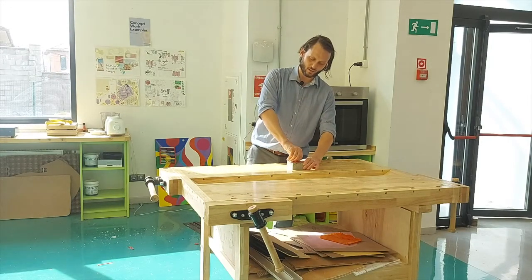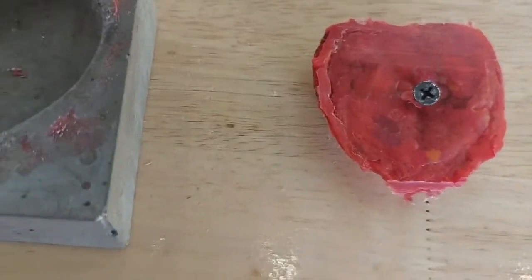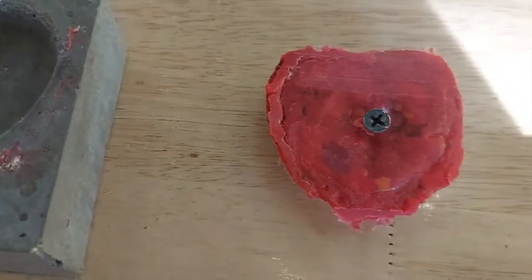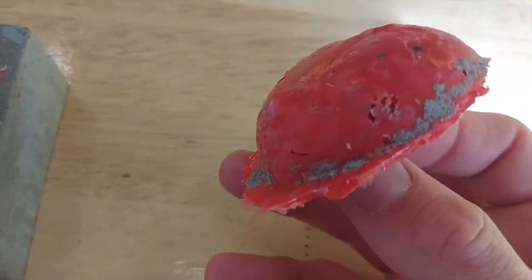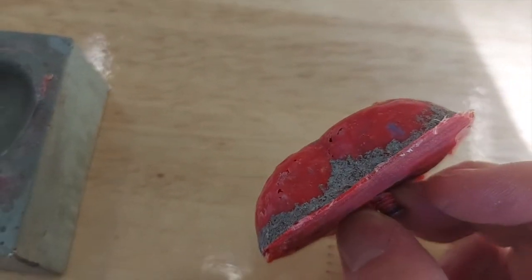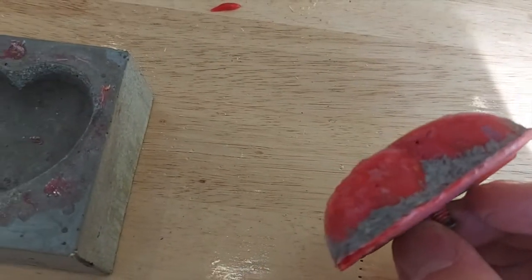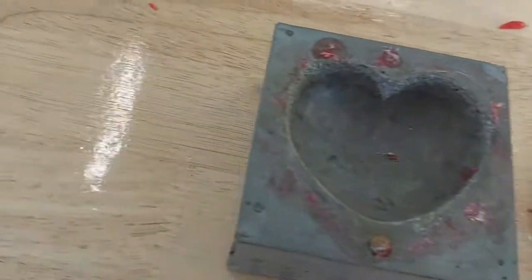There we go. With my mould, I have a little bit of plastic flowing over the edges and if I turn it over you can see some of the concrete has stuck to my mould. Now this is the 30th time I've used this mould and it's the first time that this has happened, but it's kind of expected.